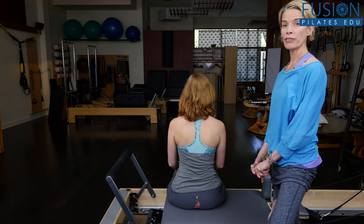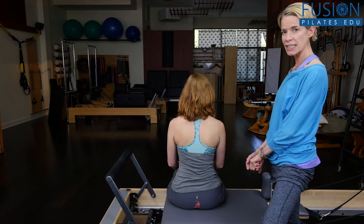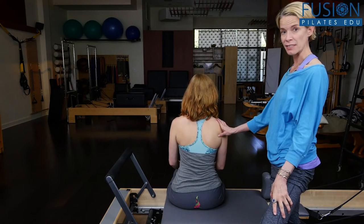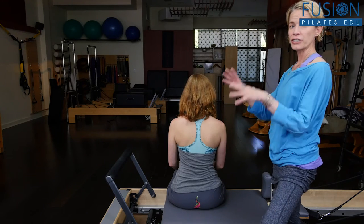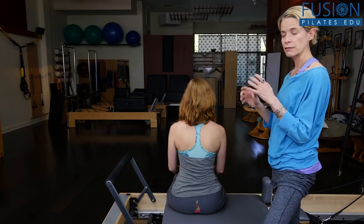Here we are, part three of rotation. Hello to all you menopausal ladies and men — men do go through a form of menopause, so you'll lose your rotation too. This is another segment on how to create optimal fluid rotation.